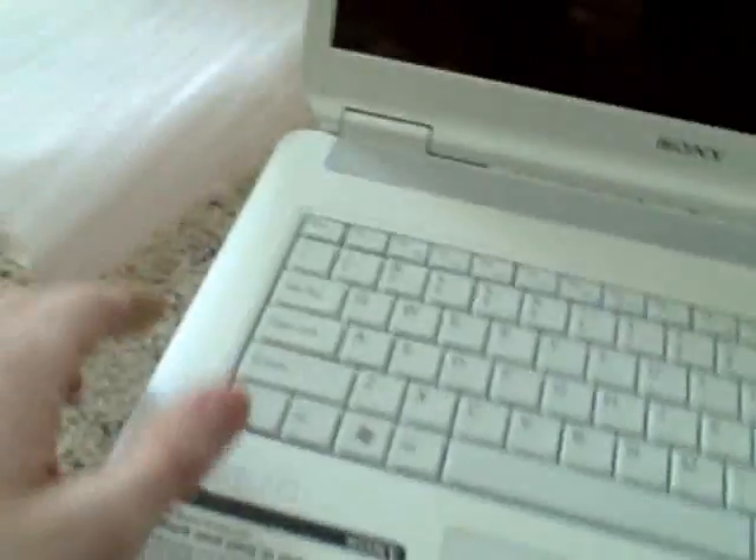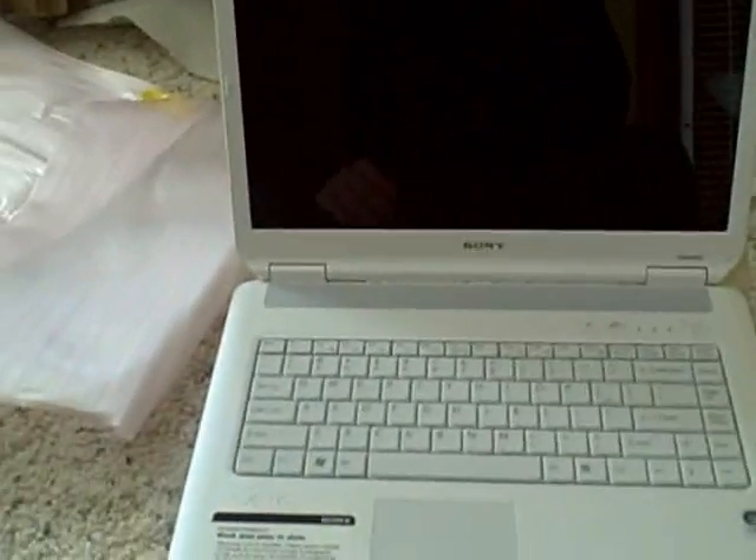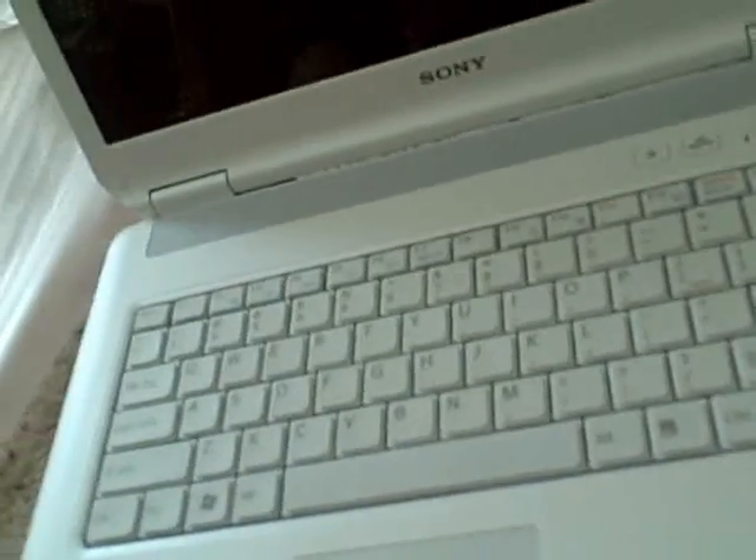Now if you look closely, there's a spaced-out keyboard — this looks like a Mac. I know it's a VAIO and it says Windows Vista Home Premium, but it looks like a Macintosh. It also comes with the Motion Eye camera — not the PlayStation Eye or Eye Toy, but the Motion Eye. Here's the speaker and the model number: VGN-NS13130E. I thought it was a W series, but it's not a big deal.